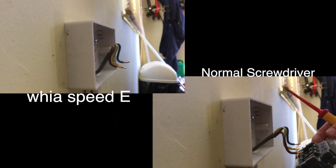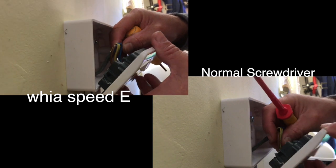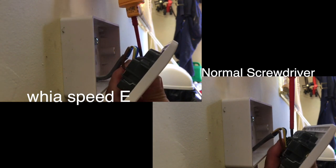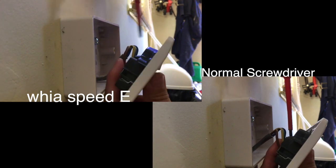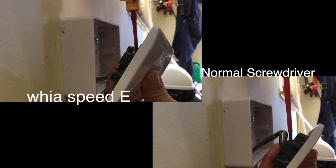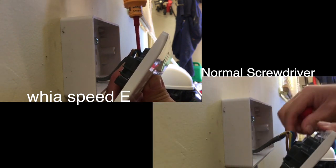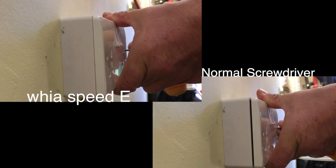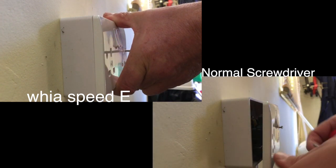The first test we're going to do is terminate a 13 amp double socket with a normal electrician's screwdriver, and then the same test with the Speedy to see what the difference is. Firstly, a normal traditional screwdriver — contact termination, doing the tug test, entering the socket, catching the screws and fixing the screws.